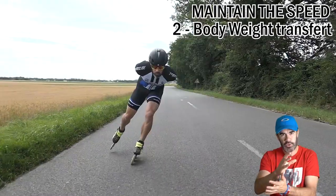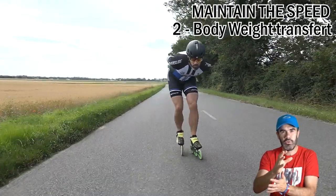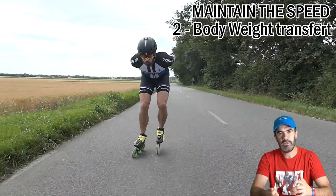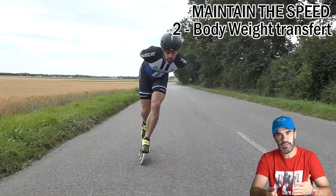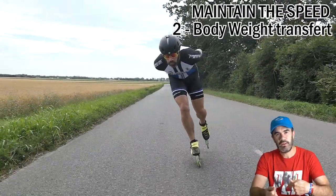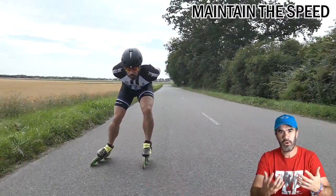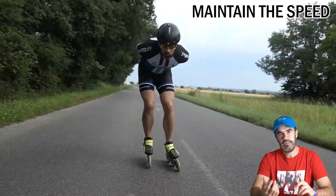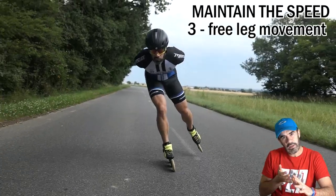It can help you to keep some pressure and provide more pushing time on the ground at this moment. So this is helping you — instead of just rolling, it helps you to generate and to maintain the speed. Another moment that helps you to maintain your speed is when you bring back your other leg.